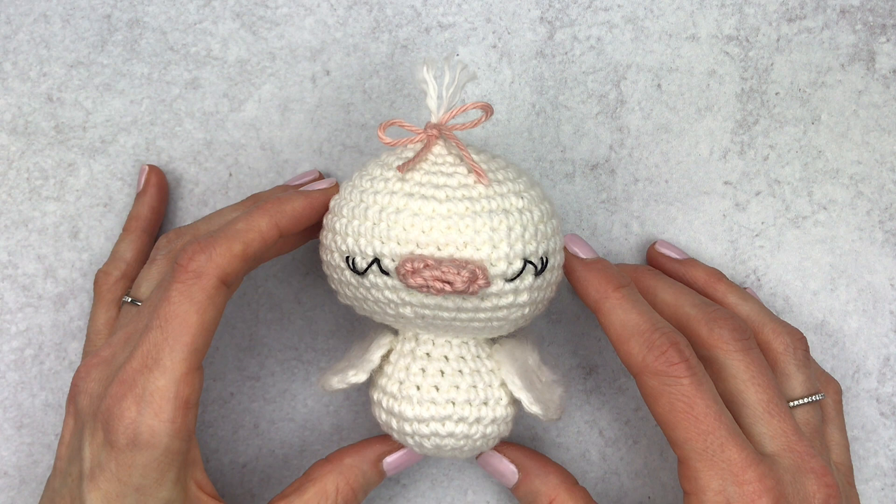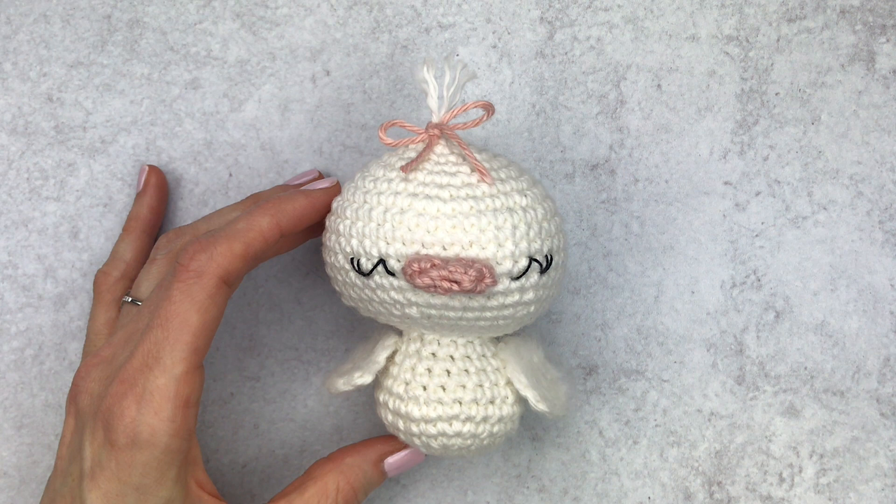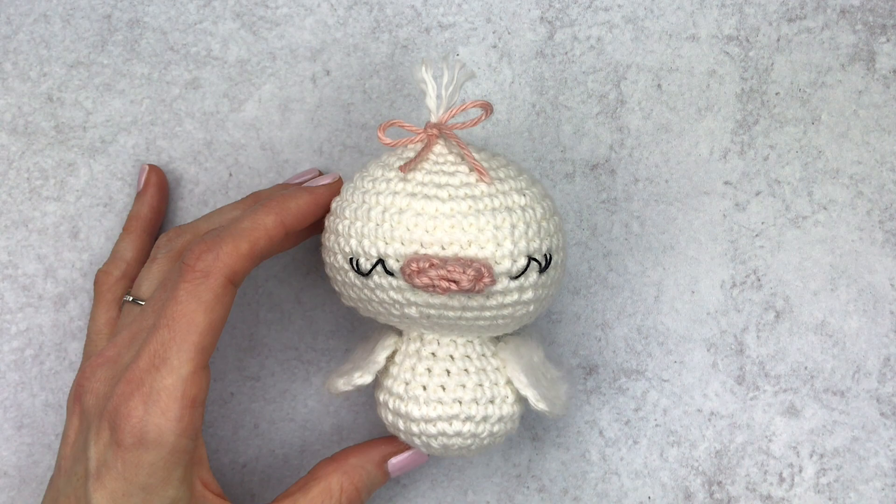Hi guys, it's Katie from Yarn Society. Today we're going to crochet together this little duck named Dottie. You can crochet her in worsted or DK yarn and she stands about four inches tall. You can customize her with some furry wings, a hair tuft and bow, or even a little nest. I will show you how I did all this, so let's get started.